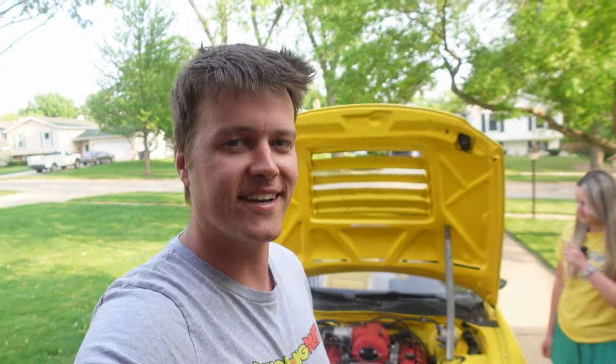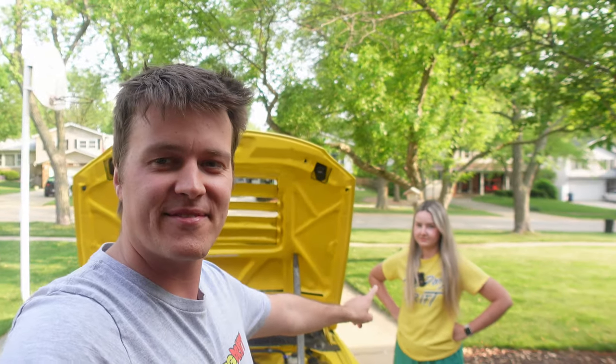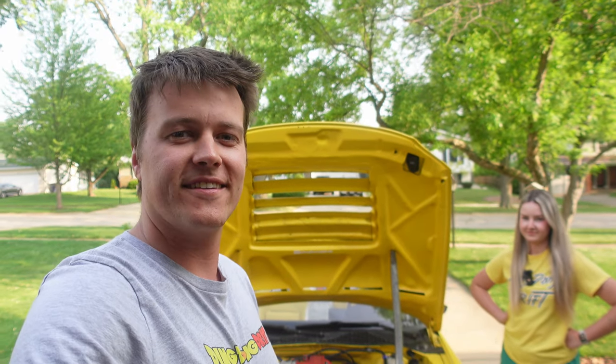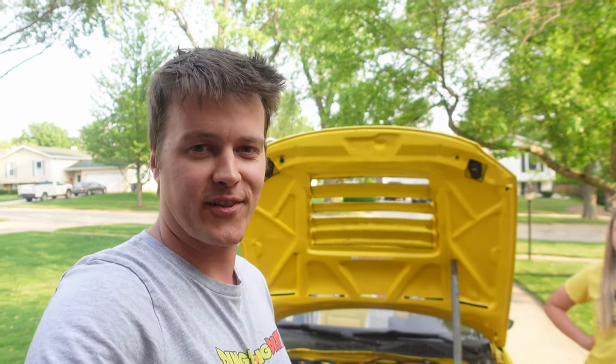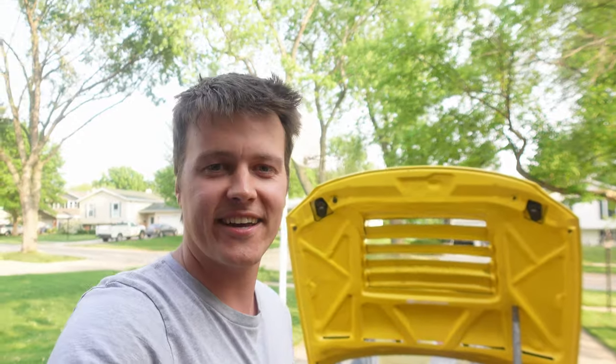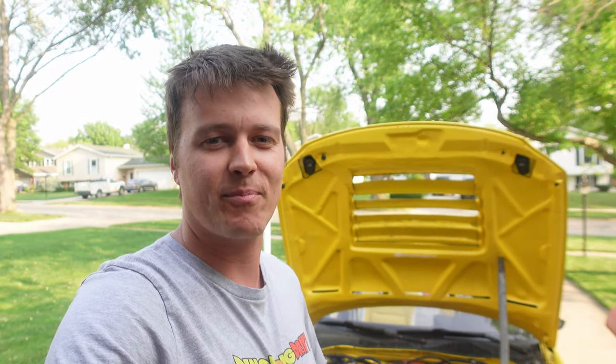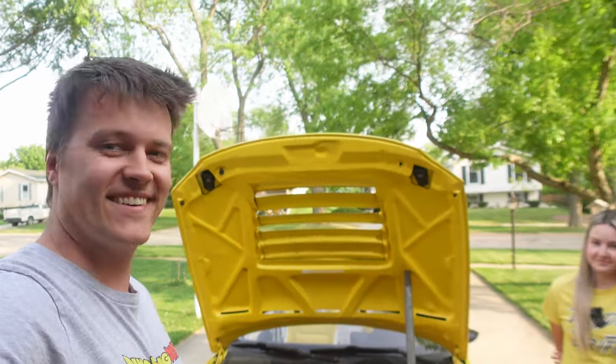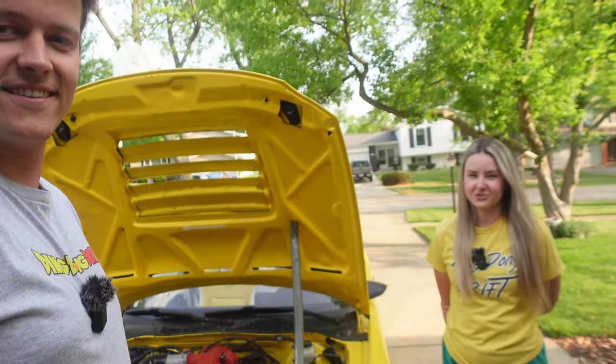How's it going, ding-dongs? Welcome to another episode of Ding-Dong Drift. Today we're going to be doing something very different, but I think it's going to be fun. I'm going to be asking my wife — this is Sylvia — to guess what car parts are on the car. She's going to try to guess the name of the car part I'm pointing at. Sylvia, how much do you know about cars? Not much, unfortunately.